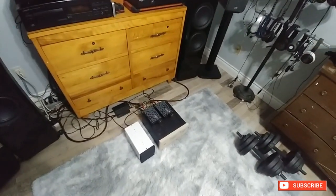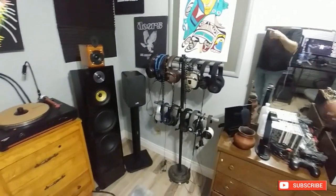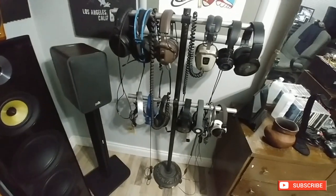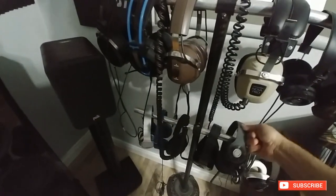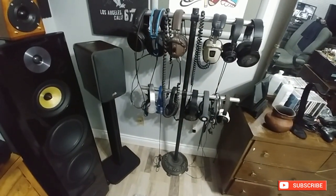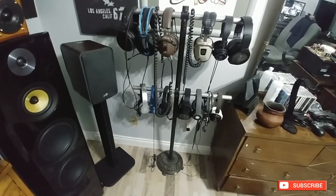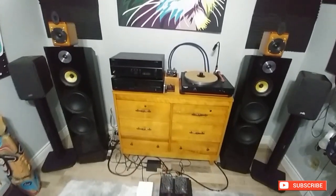Anyway, we're gonna be doing some more cable mods — I've built some more cables. I'd also like to start doing more reviews on headphones; I quite enjoyed that. I haven't done them in a while. I'm not even sure these ones even work anymore — they've been sitting on the rack so long on charge — but yeah, we're gonna start doing headphones again.